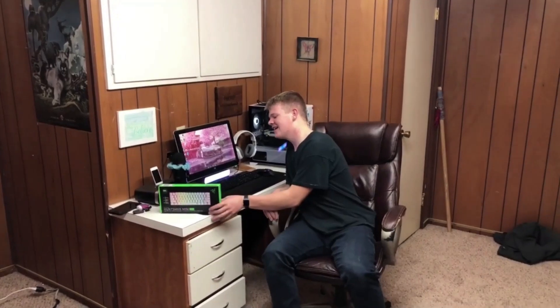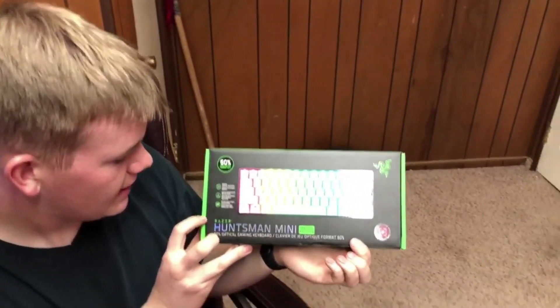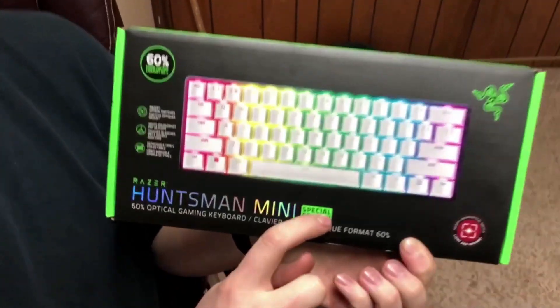Hello there, my beautiful audience! Today is a very special day, my friends — quite literally a special day. Let's begin the unboxing.